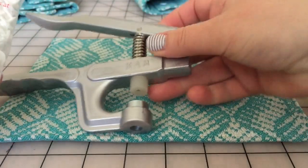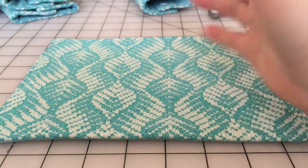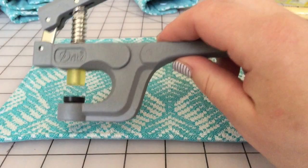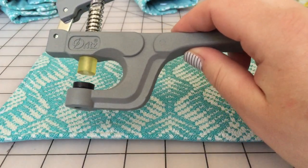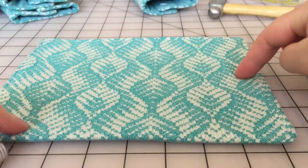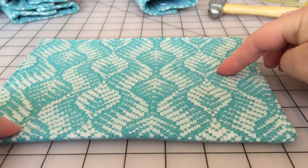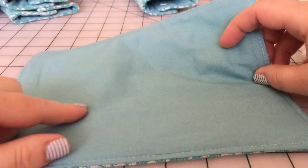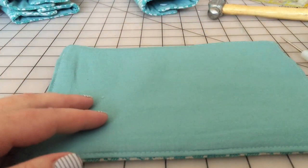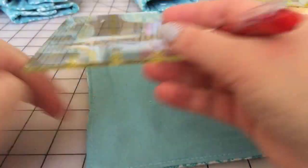You get a lot more options with those, but if you're looking to just do a couple snaps on something simple like your suck pads, the ones you can buy at Joann's are totally perfectly fine. I'm going to flip this over because these suck pads are a woven wrap on one side and plain cotton on the other, so I'm going to do my markings on the cotton side because it's a lot easier to see. I'll grab a small quilting ruler and line it up on the edge of my suck pad.